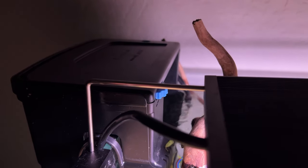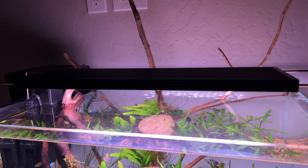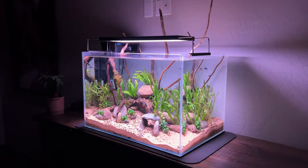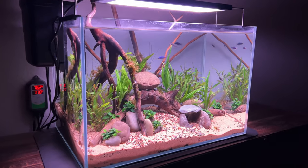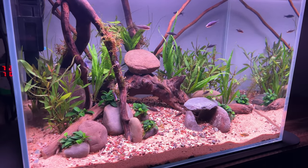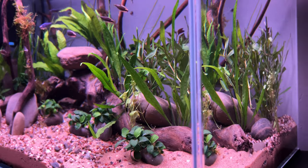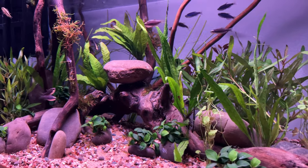This is the Seachem Tidal 55 HOB filter. I put some seeded bio media in it so the tank is instantly cycled, and a package of Purigen to keep the tannins from turning the water brown — it's working so far. This is the Chihiros WRGB2 Pro light — super expensive and I'm not sure if it's worth it. I'd rather have something like an AI Prime light for this price. I built a cave on the front right for more hiding places for the Apistogrammas since they love caves. These super blue tetras are busy without looking too busy, and the males are the only ones that sport that sweet blue color — the females are more drab.